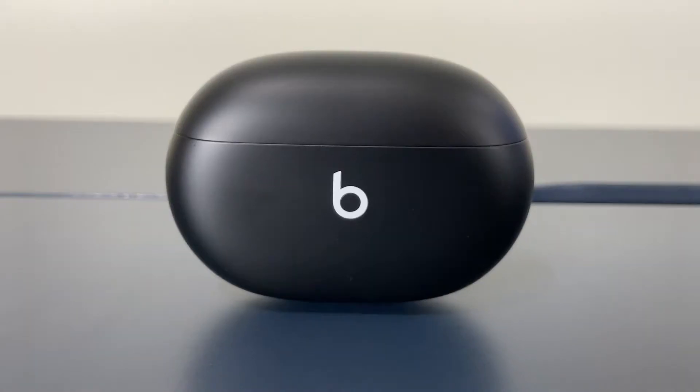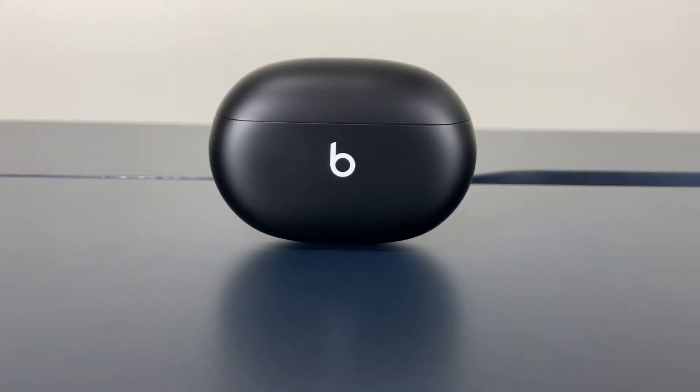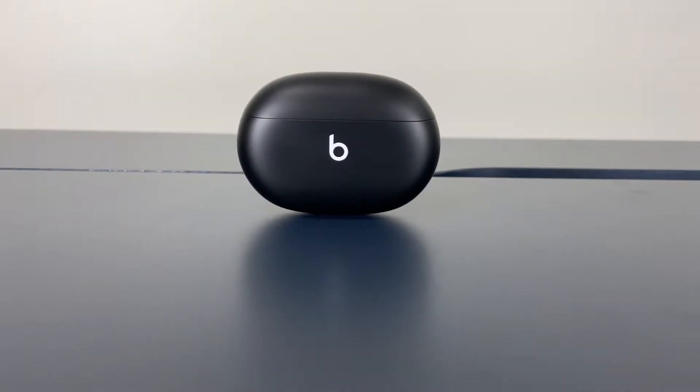Transparency mode also works well, although I found it to be a bit on the quieter end and noises coming in sounded a little processed. They don't sound as natural as the AirPods Pro or even the Jabra Elite 75T's, which are around the same price. With that being said, I was able to be aware of my surroundings and maintain conversations while I had music playing at around 35–40%.